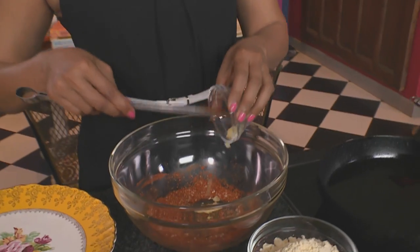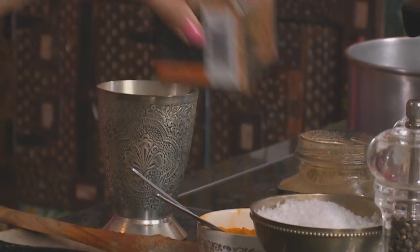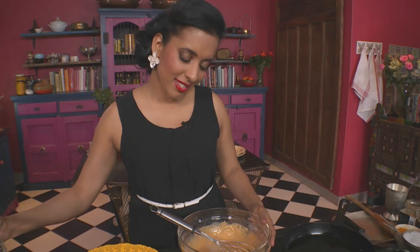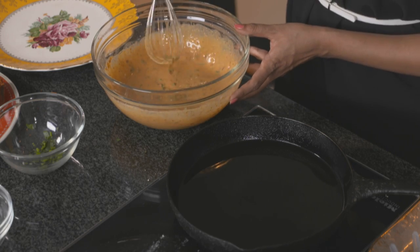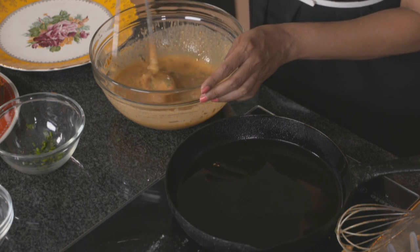To the same bowl add some garlic, chickpea flour, a sprinkle of fresh coriander, and two teaspoons of aromatic garam masala. Add a little water gradually, whisking in between. Add a little more cold water until the batter is free from lumps. I've preheated some oil already — take the first piece of fish and dip it into that lovely batter, then lower it into the oil.